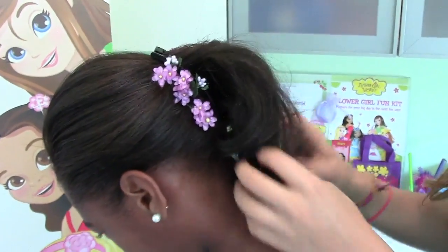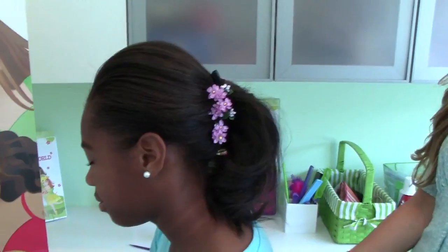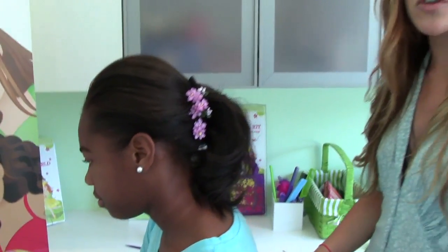Fluff it up a little bit more, and there you have it — it's our accessorized updo, something that our fashion model Flower Girl Willow would definitely wear. Don't forget to check out FlowerGirlWorld.com for tips and tricks for moms and brides, Flower Girl news and fun, and of course our bookstore.